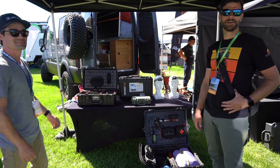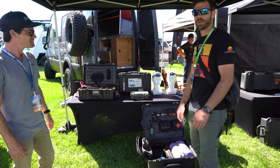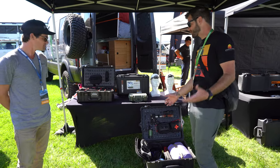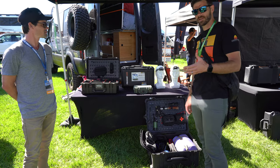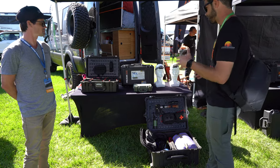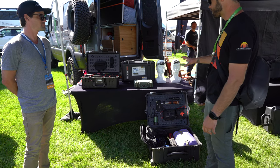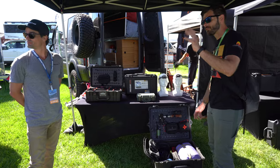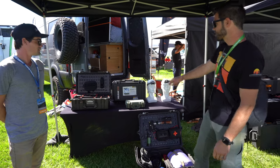We are at the Pelican booth at the Overland Expo in the Pacific Northwest. With a new build coming up, I'm checking out some of their cases because I've got a lot of interest in this stuff. We're going to walk through some of what I'm pretty familiar with and then some of the new stuff that I'm not familiar with yet.